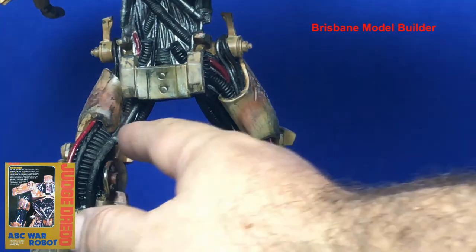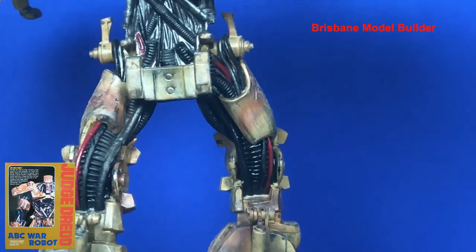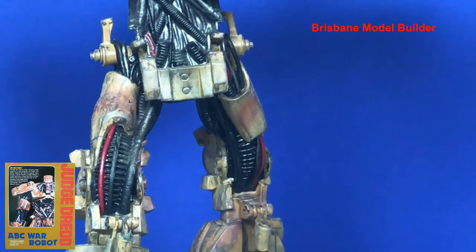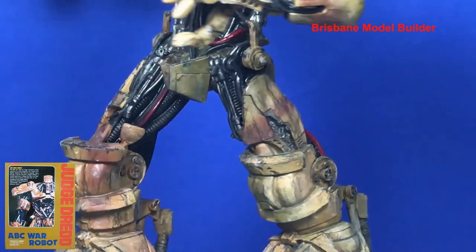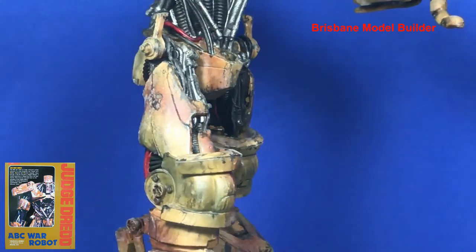Looking at the back down here, I've started to weather this side of the leg but haven't weathered the other side — you can see even just the difference in that. I'll have to go to town and finish this off in the next couple of months, just put a little bit more work into it. I've learned a couple of different skills since I started building this kit years ago, so it's gonna be nice to add them to it.